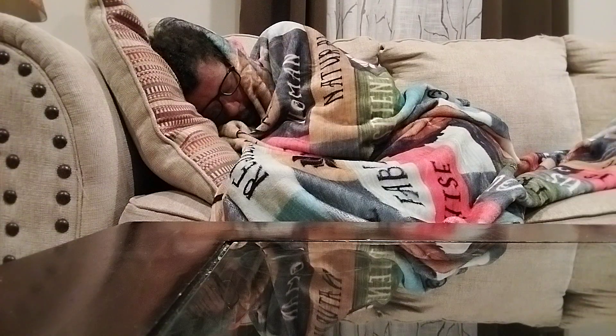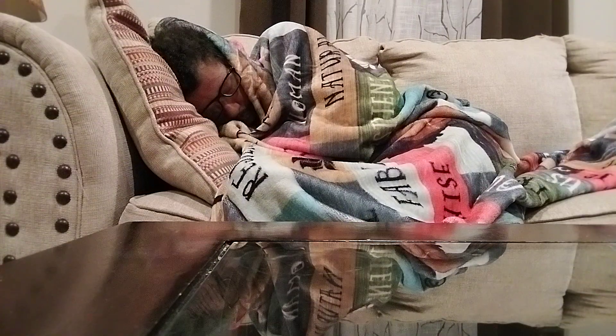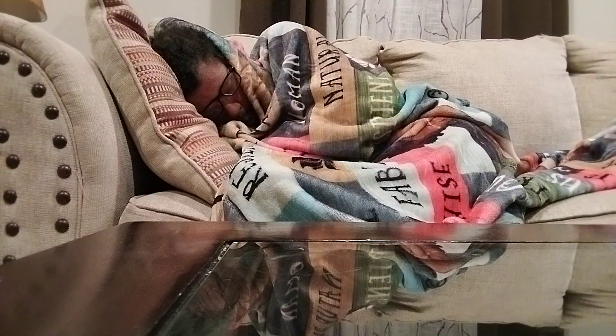I'm trying to take me a nap while I talk on camera. Rest my eyes real quick on camera.